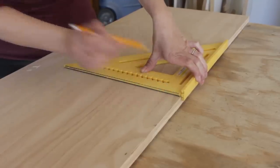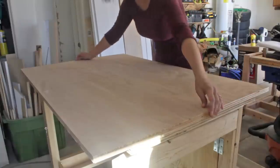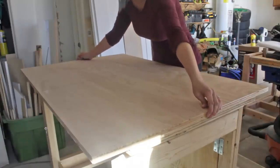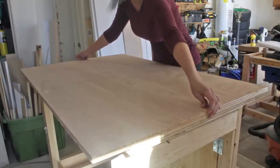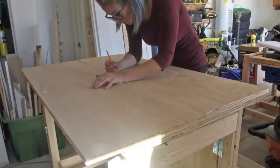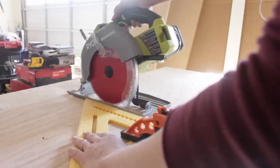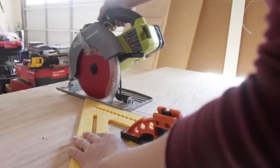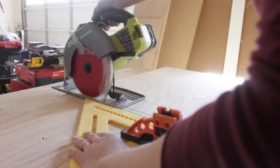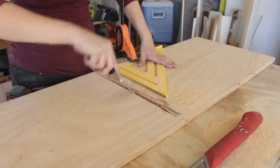I decided I wanted to cut dados in the body of this media console to accommodate the shelves. Once the outside pieces were cut to size, I placed them next to each other to align where the dado locations would be. Then, using my circular saw and the same wood-and-metal blade, I made multiple passes, only cutting three-eighths of an inch deep. I then used a chisel to clean up the recessed area.